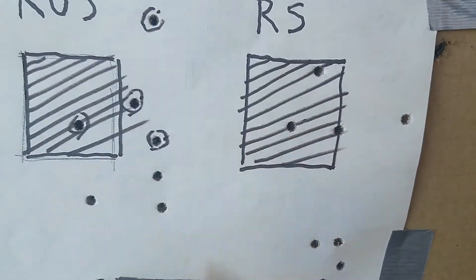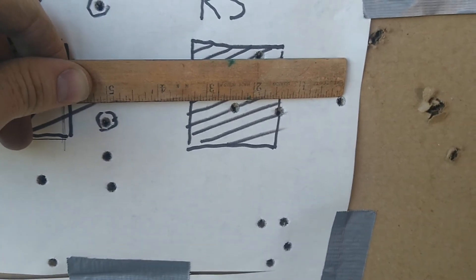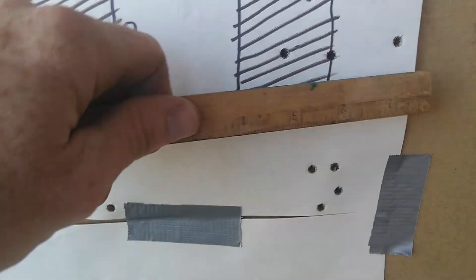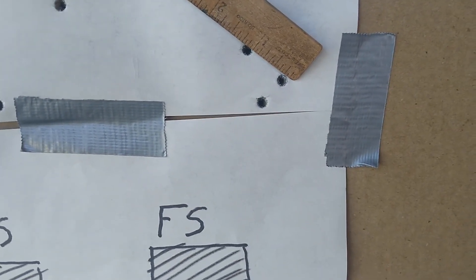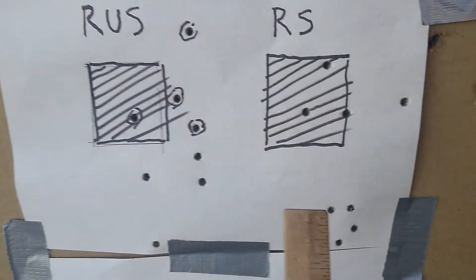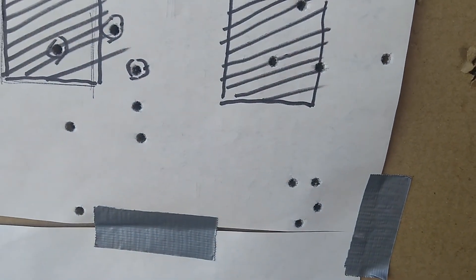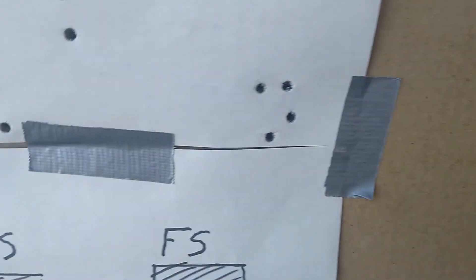This is the reloads without the suppressor — about two and a half inches with the flyer, just over an inch without. And this is the reloads with the suppressor — really shrunk it down a lot, which is great. About one inch there and about an inch group there. So the results: it looks like it's shooting about three inches low with the suppressor. Windage looks right about the same, so it looks like I need to move it maybe a hair to the left. There you go — those are the results, hopefully you find this helpful. Thanks for watching.